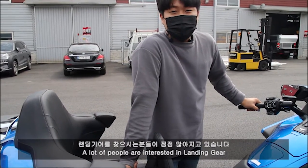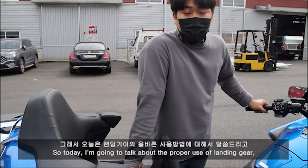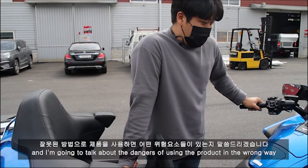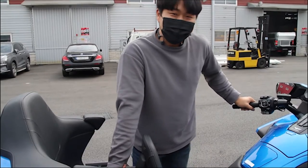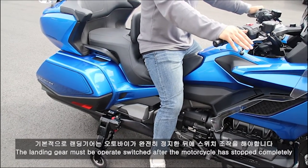I'm looking forward to the landing gear. I'm going to tell you how to use the landing gear. The landing gear is the autobus. The engine goes down a little bit.